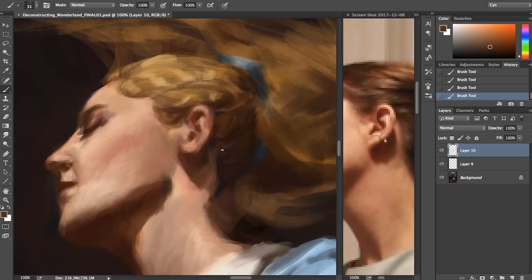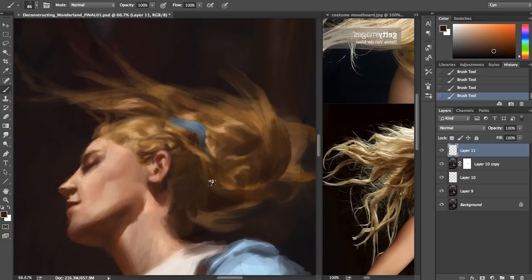Apologies for the tangent there, but let's get back to pixel bending and the journey of getting from 80% to 100%. By 80%, I typically have enough of the groundwork laid that I can work around the piece in pretty much any order I want. I ended up starting with the hair — that's just what appealed to me when I sat down to dig back into it last week.